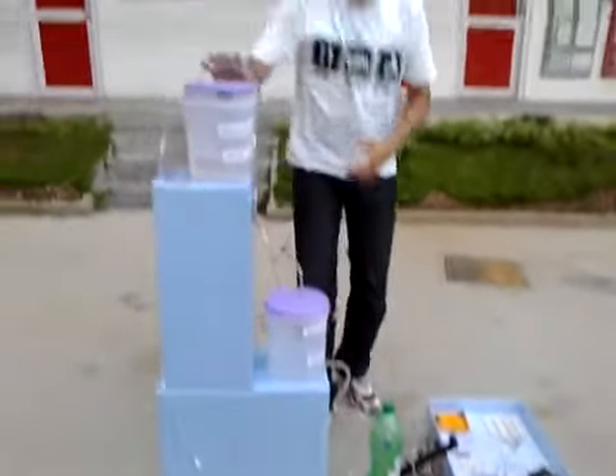This generator basically has three stages: the first stage, second stage, and the third stage.